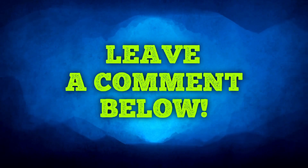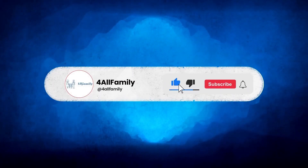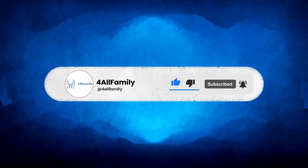Feel free to leave your comments and questions below. Thank you for watching. Don't forget to like, share, and subscribe to our channel for more diabetes tips. See you on the next video!